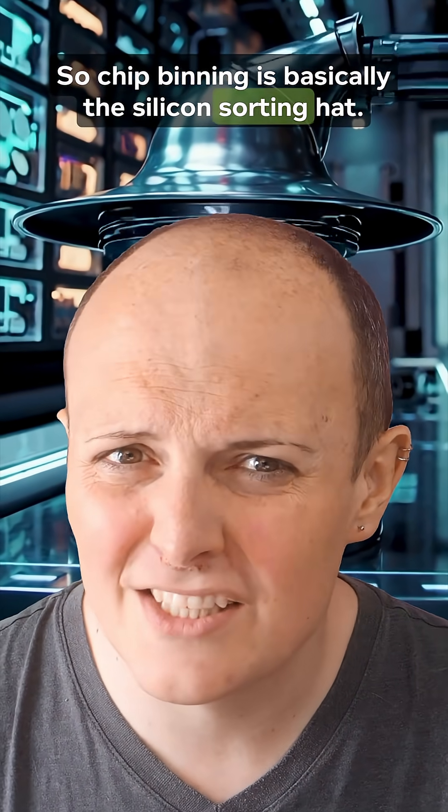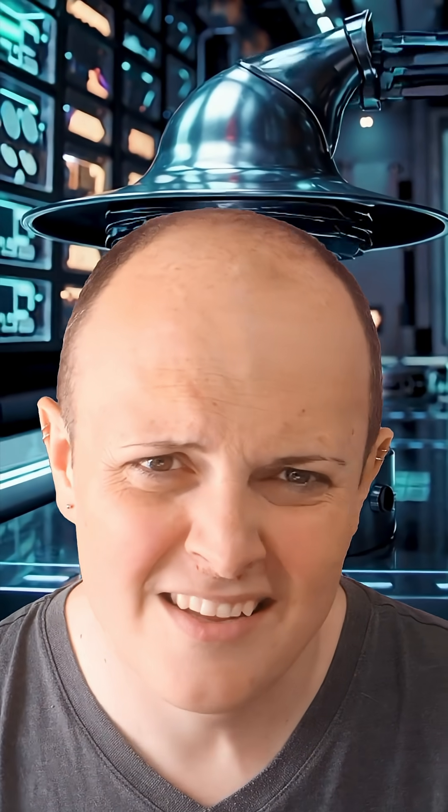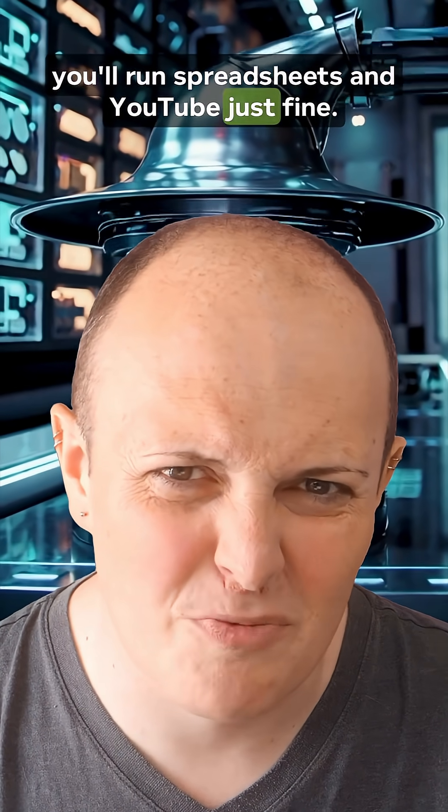So chip binning is basically the silicon sorting hat. Some chips get told: 'You shall be an overclockable gaming monster.' Others? They'll run spreadsheets and YouTube just fine.